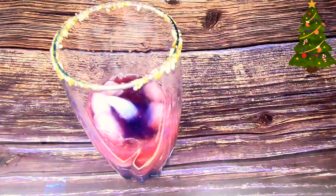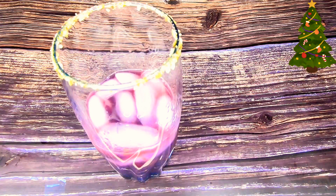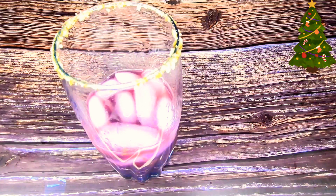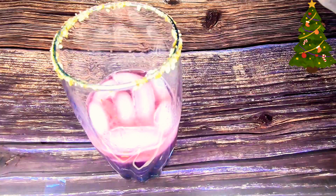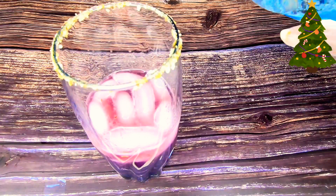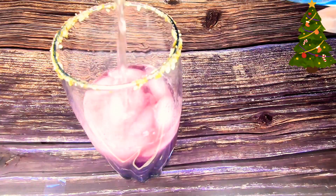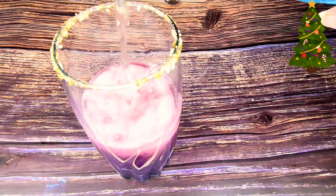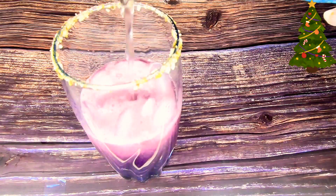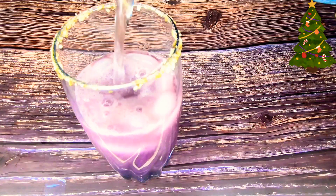Then I add some ice cubes and I am topping it up with 7up. Please be mindful not to overfill your glass because it's going to come up and dissolve the salt around the rim of your glass.